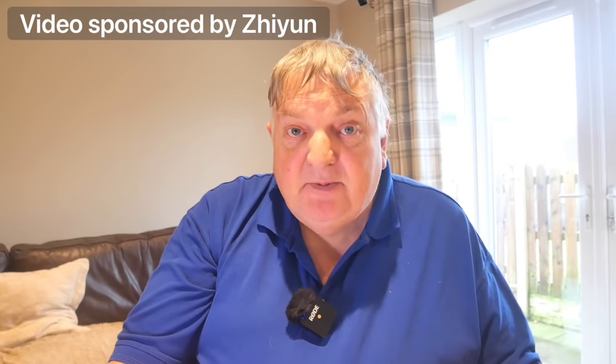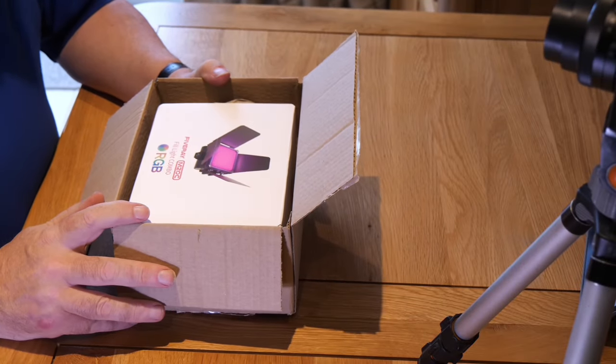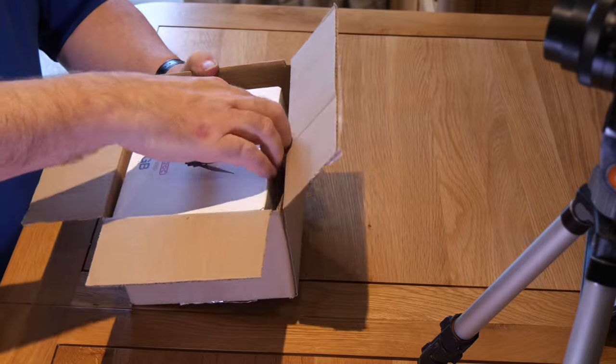Hi YouTube, Brian James here, Micro Four Thirds Guy with you once again. Today I've got a wonderful little thing. This video is sponsored by Zhiyun, a Chinese manufacturer. If you remember, I bought one of their gimbals, the Weebill S, a little while ago and I'm knocked out by it — it's a good bit of kit. This has been sponsored by them, so I haven't bought this light.